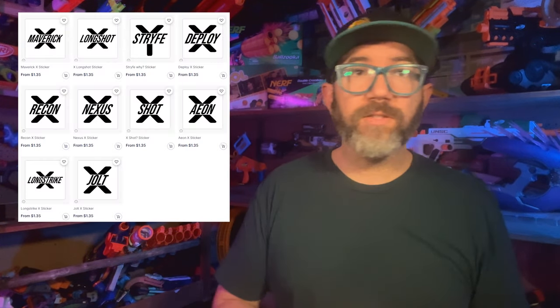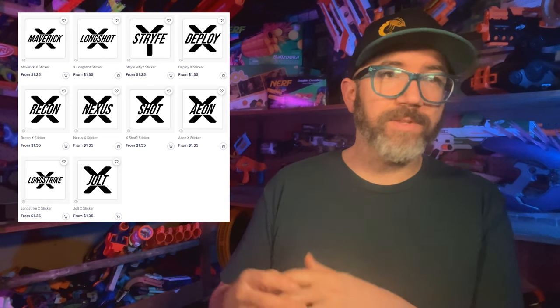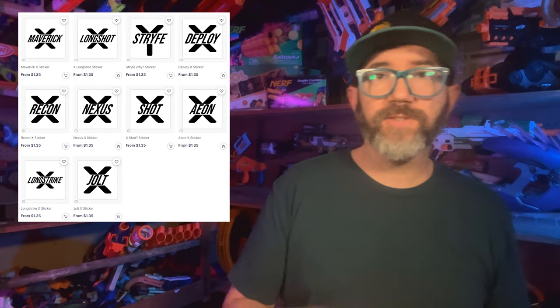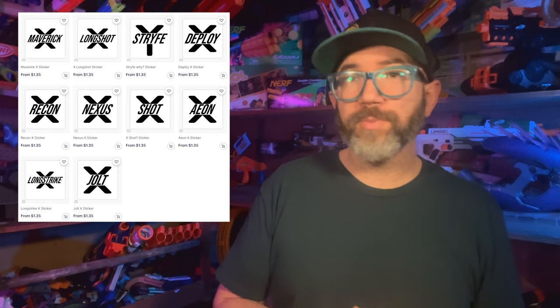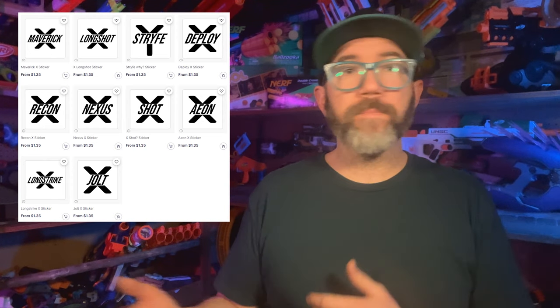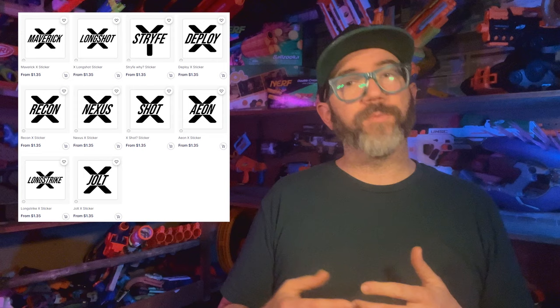If you enjoyed Null's funny parody Nerf stickers with the names of different brands, you'll love his new designs parodying the Stryfex logo with variations for the Aeon, Nexus, Deploy, and Maverick, plus a sticker for your Pro Strife Y. Perfect for your Flywheel Deploy or a Gear Up Mayfly. All are available on Redbubble.